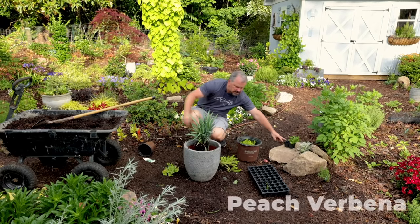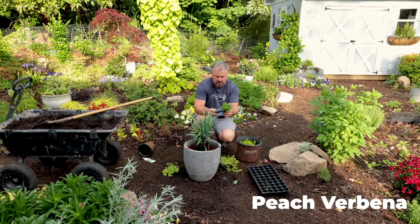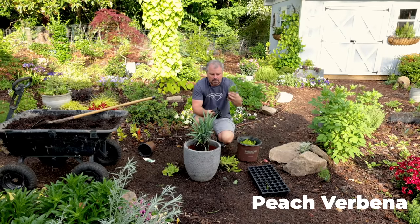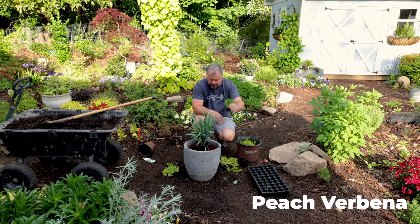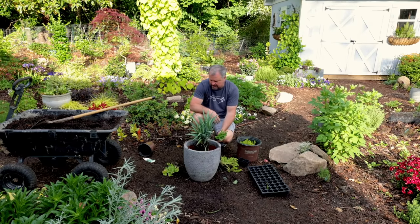Then I've got a peach-color verbena — a low-growing verbena that'll bloom most of the summer. It's a peach color and should hang over the edge a little bit.